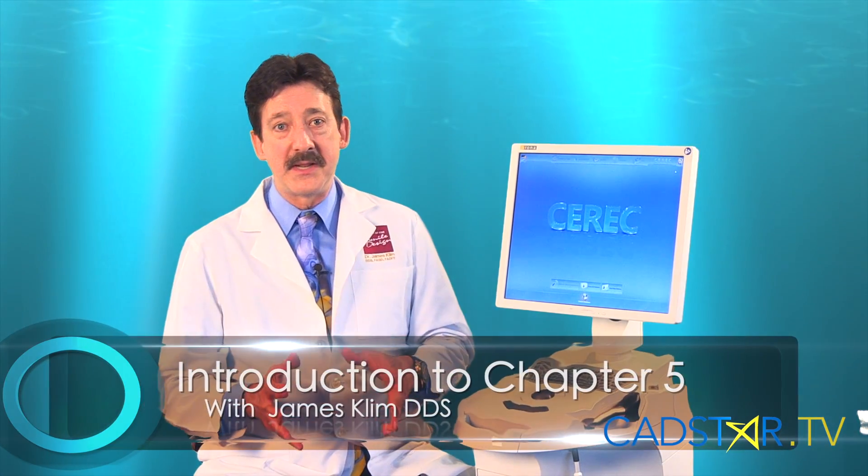Hello, my name is James Klim. Chapter 5 is about materials. It's about getting our parameters down and milling our restorations. Those are the three components of this chapter that we're going to address.